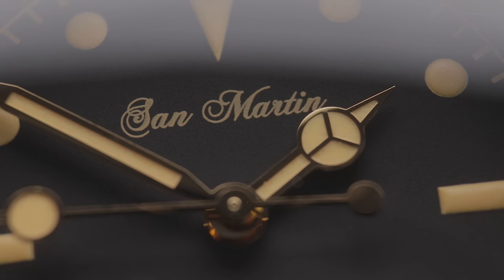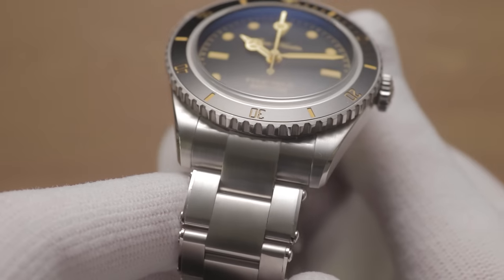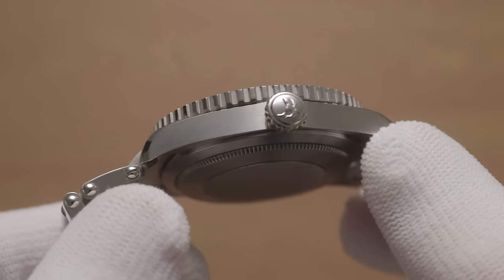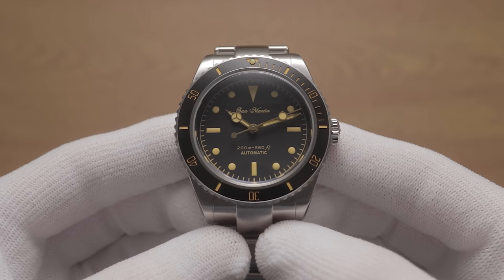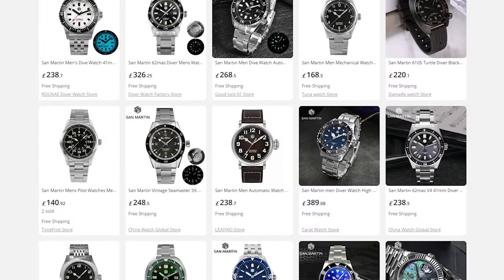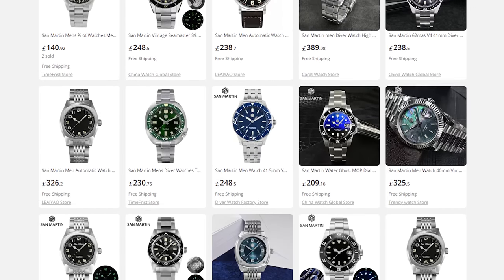There's no doubt about it. Chinese brand San Martin — however you say it — offers the most impressive build quality I've seen for the money. In many ways, their budget pieces put larger brands to shame. As such, they've rightly received a lot of attention from reviewers, me included. However, they've always come with one big caveat: the vast majority of their repertoire consists of homages, which are glorified clones of famous watches.